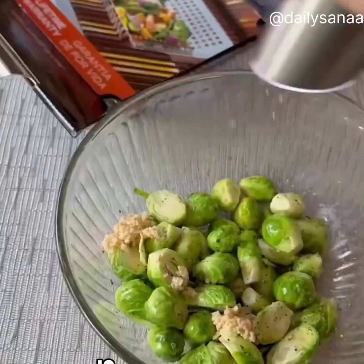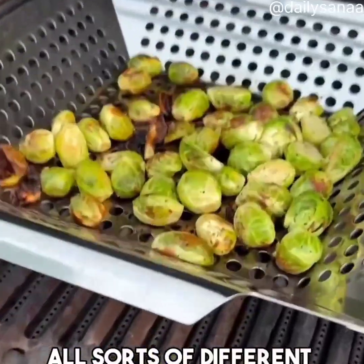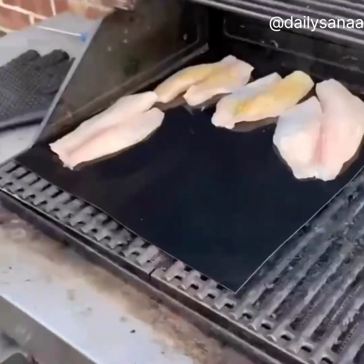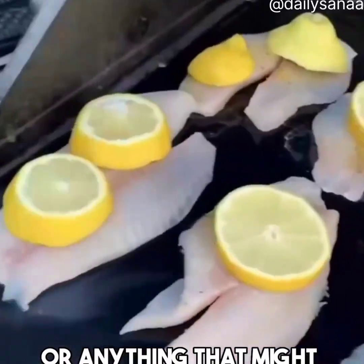This stainless steel grill basket is perfect for barbecuing all sorts of different types of veggies on the grill. And speaking of grilling, these grill mats are great for cooking fish on the grill or anything that might stick or fall through the grates.